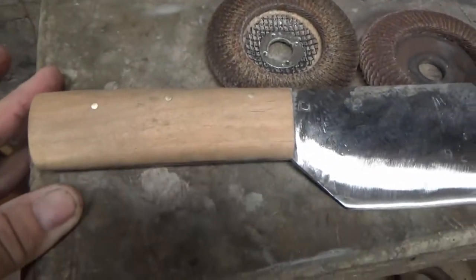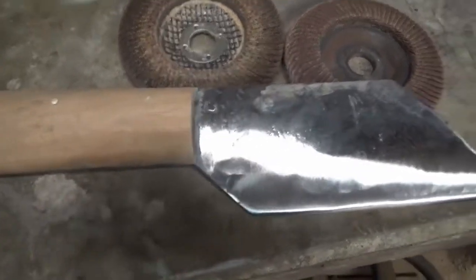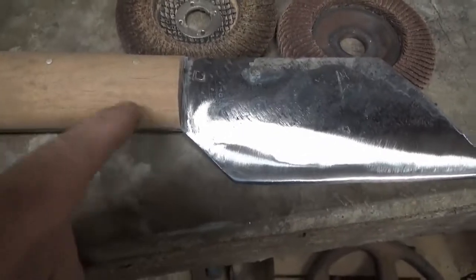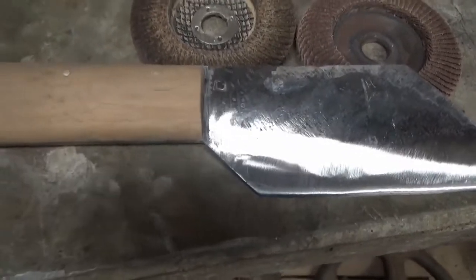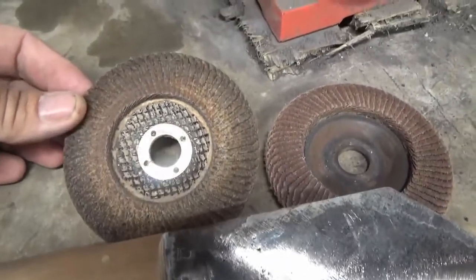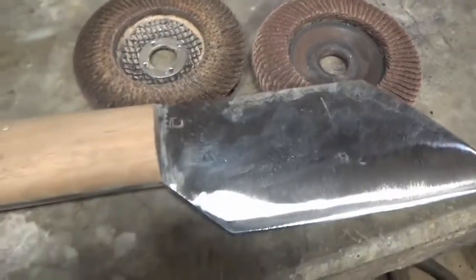I tried something different here. I made the handle much longer this time, much deeper. I was going to put a palm swell in it and a little finger groove thing on there, but I couldn't figure out how to do it with my flat sanding disc. So I didn't try and ruin it.